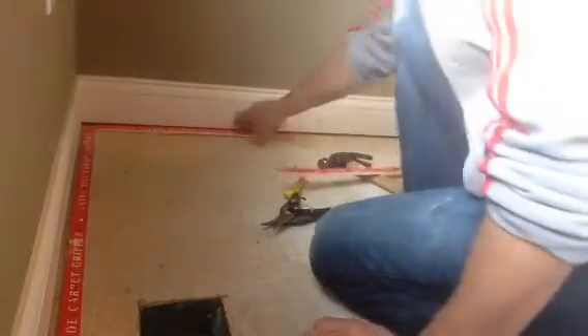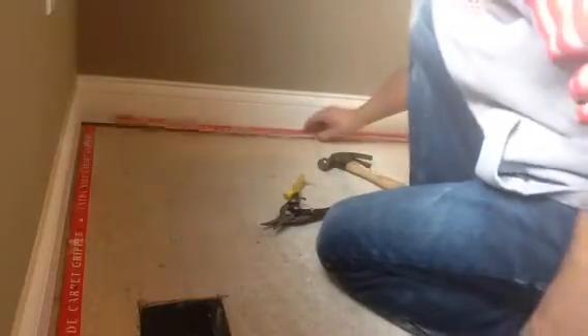Be careful when you're swinging the hammer because you don't want to hit the baseboards and create a situation where you've got to do touch-up paint when you're all done.